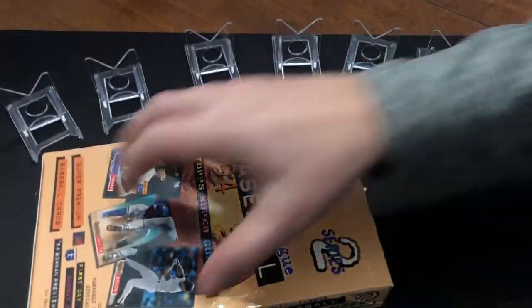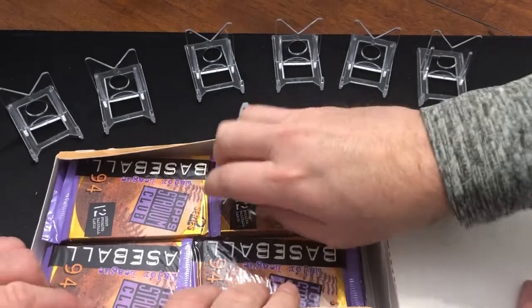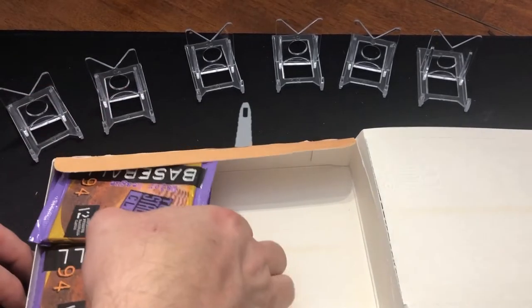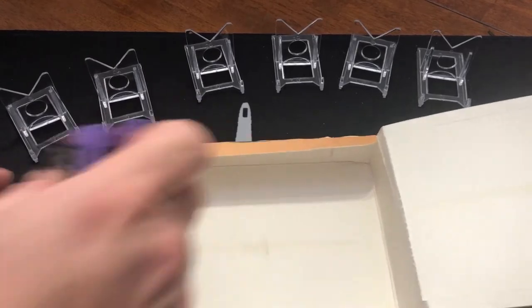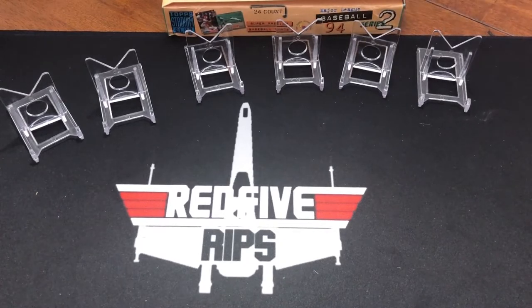We're opening up a whole bunch tonight. Looking for first day issues, we're looking for some of the usual suspects in the rainbow format, and we're also looking for dugout dirt. We're hoping for no bricking. We did well, but I hear bricking. We're going to give it a shot — might want to put these in the freezer.